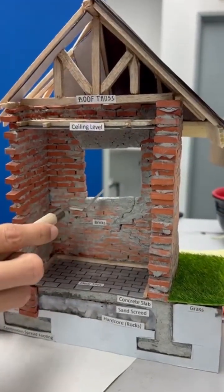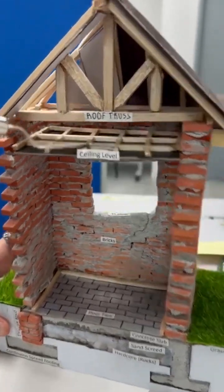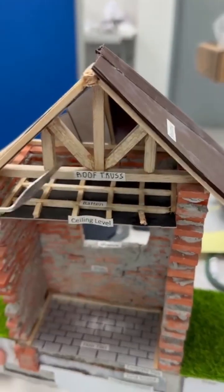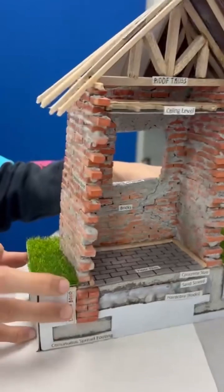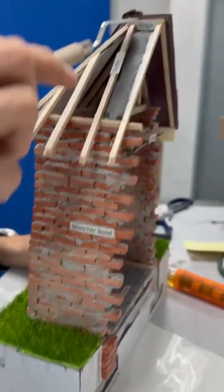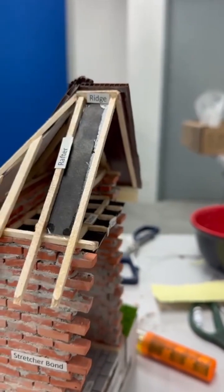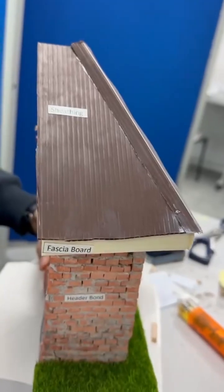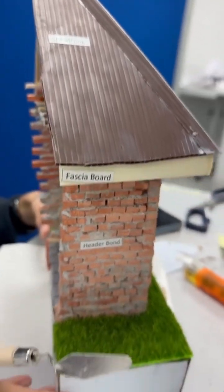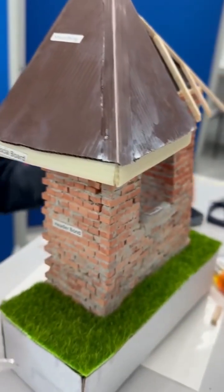Here is the window, and here is the ceiling. On top of the ceiling there is a ridge. And this one is metal sheeting. We also have the tapping for the sheeting.